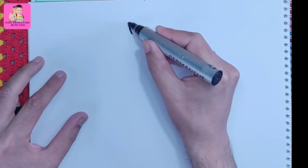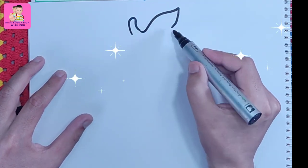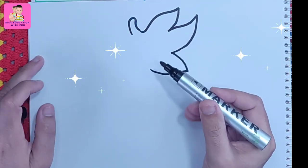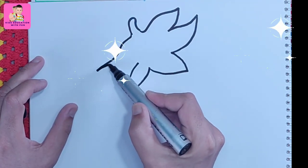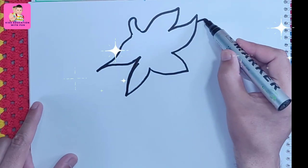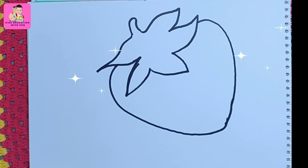Welcome to Kids Education with Fun! In this new video, kids, we are drawing a strawberry using a black marker on a sketchbook. Strawberry is a healthy fruit and it is so tasty. I always like to eat and draw strawberry. This is the easiest way — take a pencil and a sketchbook or any paper, and we will make an outline of a strawberry.